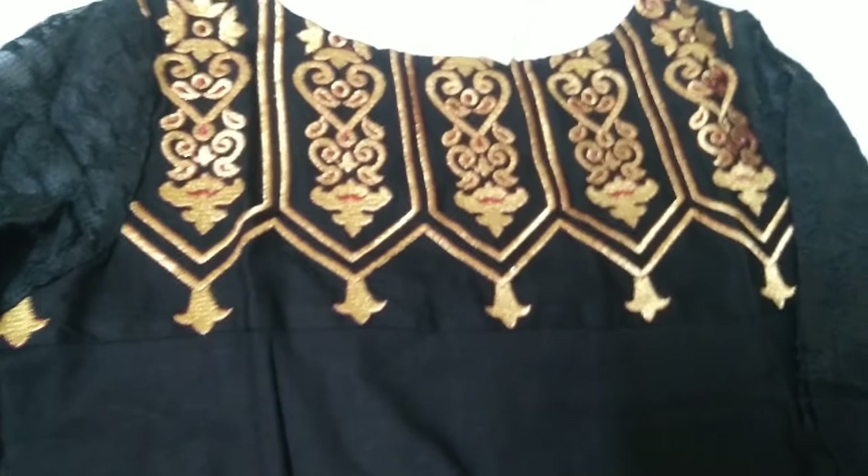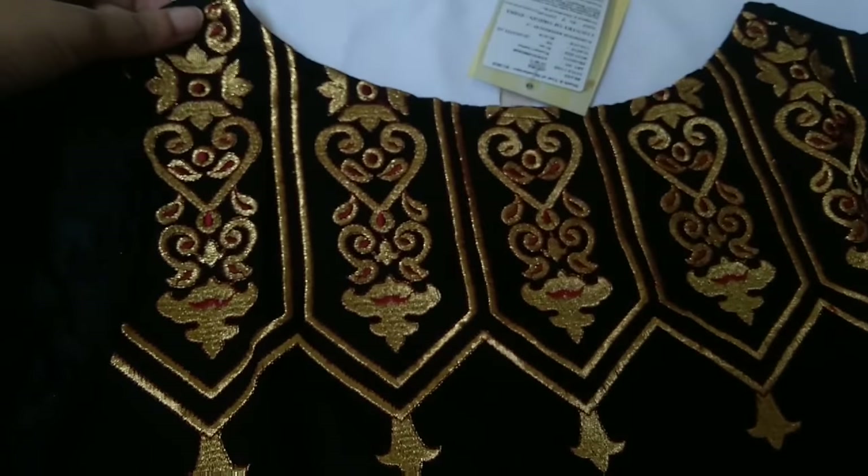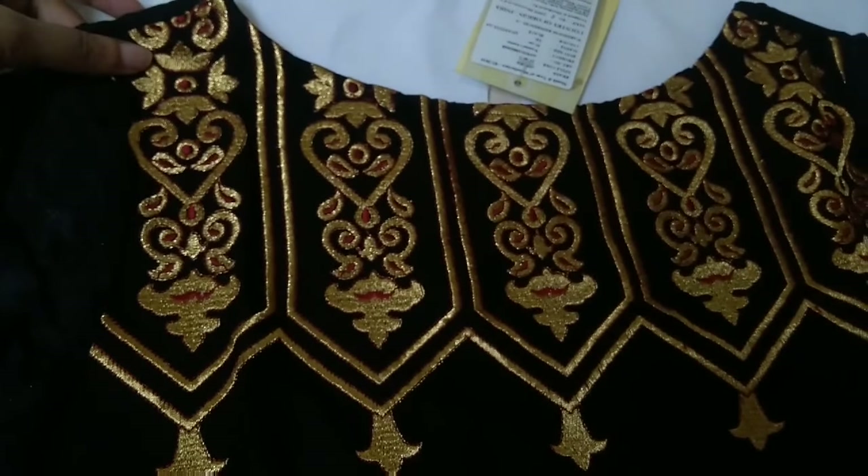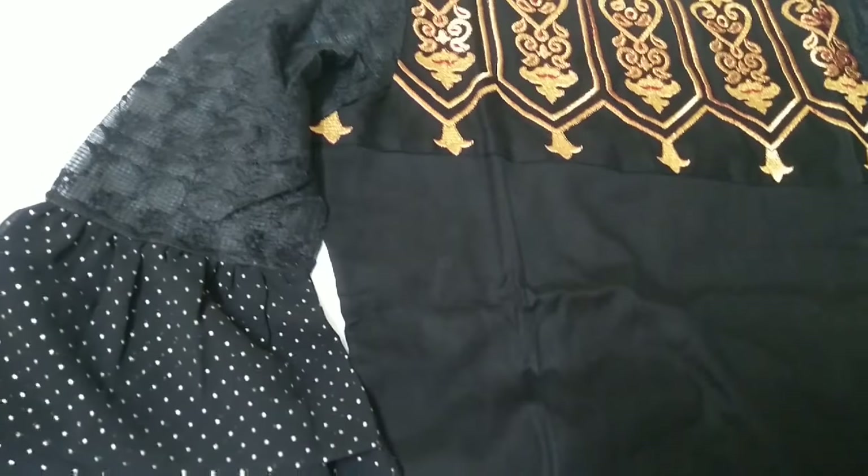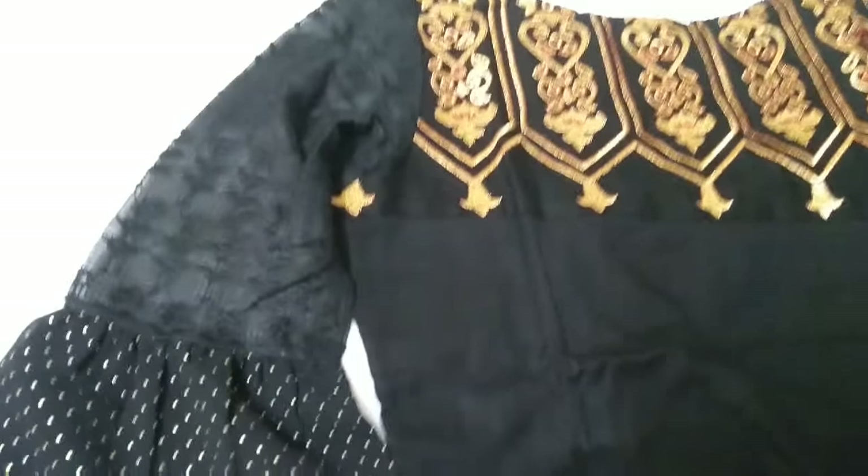The neck is very beautiful — it is kind of a boat neck, semi boat neck, not completely. The sleeves are three-quarter length.